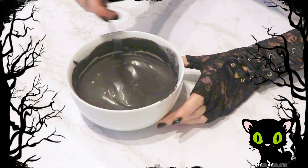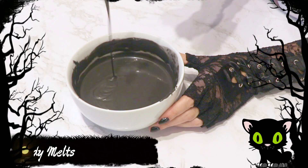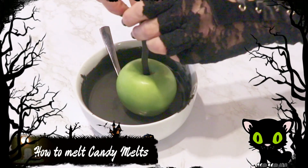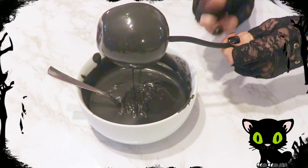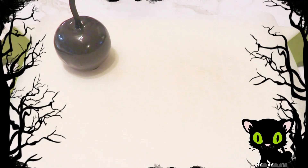Next I melted my black candy melts until fluid consistency. To get the how-to's of how I melt my candy melts and get them so smooth, I will leave a link to my tutorial down in the description box below. I coated each apple by placing the apples in the center of the bowl and spooning the candy melts over it. Once coated, I shook off any excess and then placed them onto a flat surface covered with a piece of parchment paper to harden.